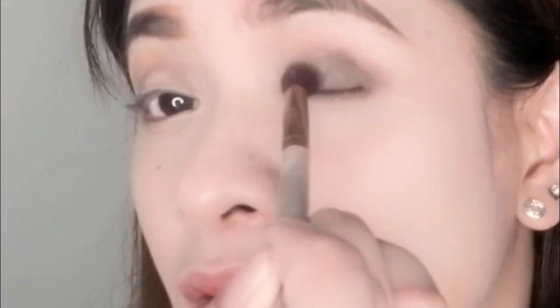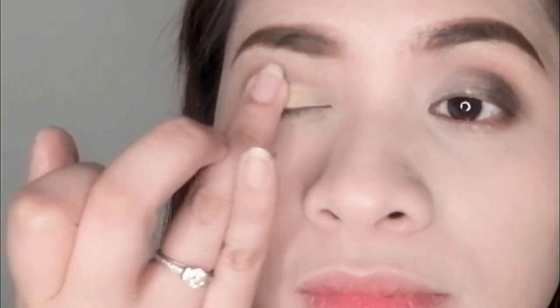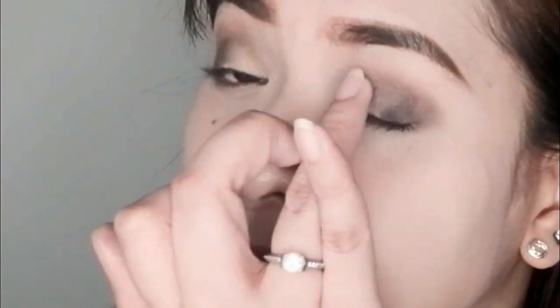Just dab it here, then go back to the first brush and blend it toward the inside to blend out any excess. Then using our fingers, pick up the lighter metallic shade and tap it on. Get your large blending brush again to blend and combine the two colors together.